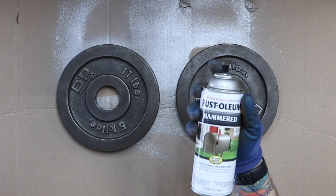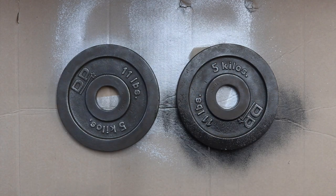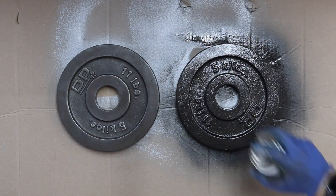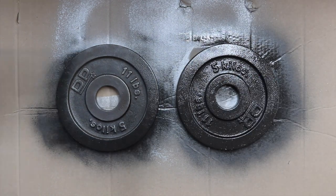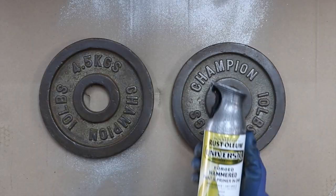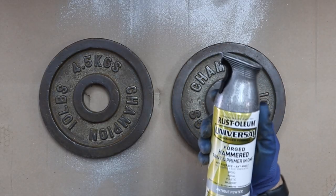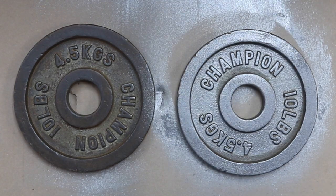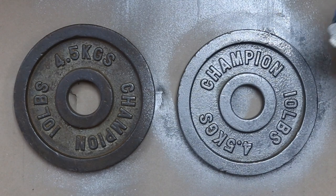I primarily use two different paint colors depending on the weights I'm restoring. For the first pair I'm using Rust-Oleum Hammered Black — it has a nice shine and texture. On the second pair of weights I am using Rust-Oleum Antique Pewter. The color is spot on and the texture is pretty similar to what the weights originally came with.